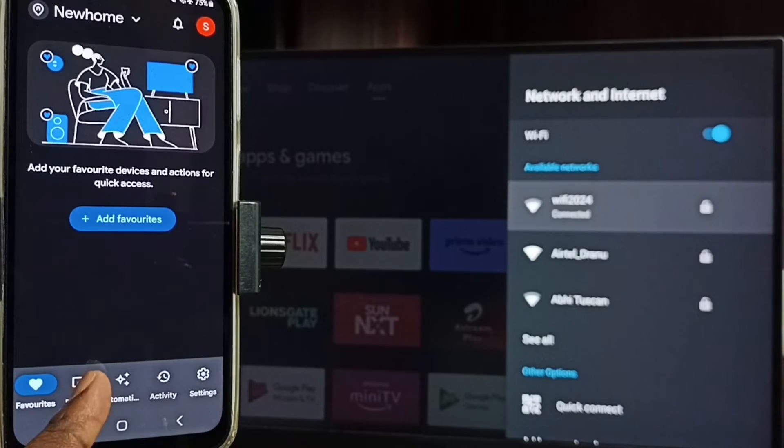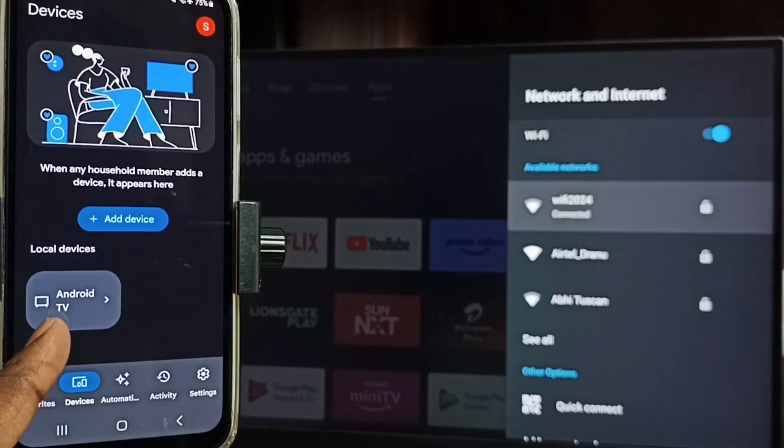Then tap on devices. Here you can see the TV name, which means this Google Home app has detected my TV. Google Home app will automatically search and detect Chromecast-enabled devices on the same WiFi network. So here this Google Home app has detected my TV. Tap on the TV name.